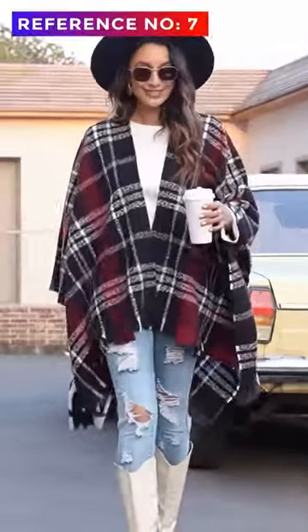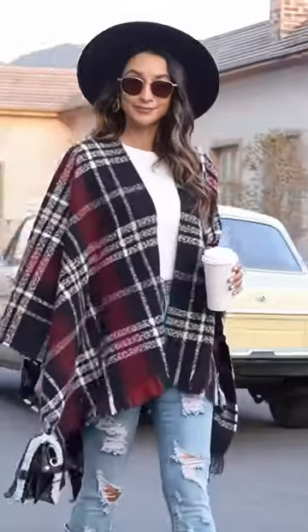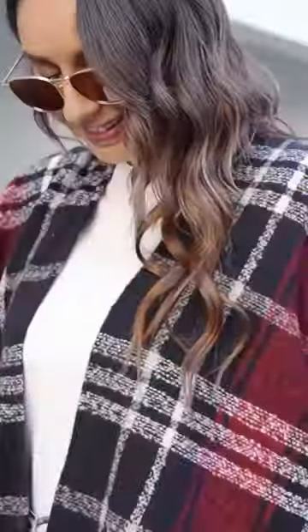This front poncho cape is an oversized knitted masterpiece. Its color-blocked style is perfect for any everyday look. Its wrap shawl design makes it incredibly convenient to use while still remaining eye-catching on the street.